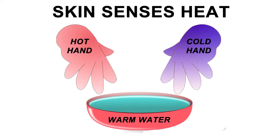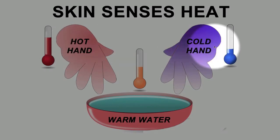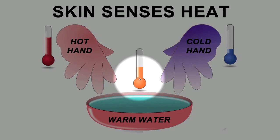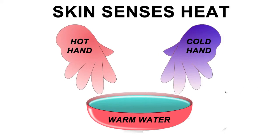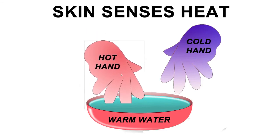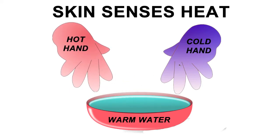The key to understanding the results of this experiment is knowing the difference between temperature and heat. We used a thermometer to measure the temperature of each bucket. The problem is that hands don't have thermometers built in — hands can only sense the movement of heat. Heat is energy that moves from place to place. When we put our hot hand into the middle water, heat moved from our hand into the water, and since our hand was losing heat, it felt cold.